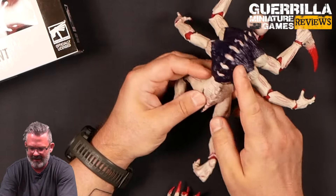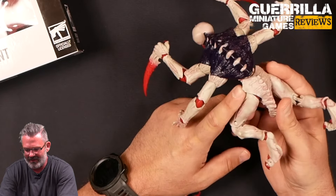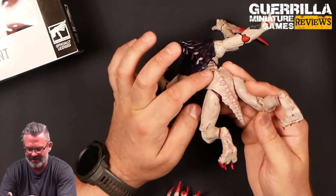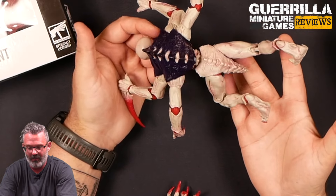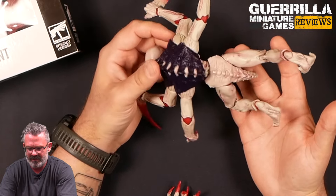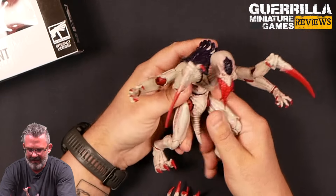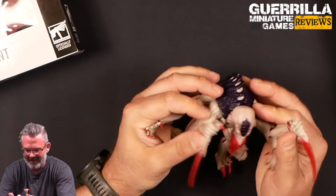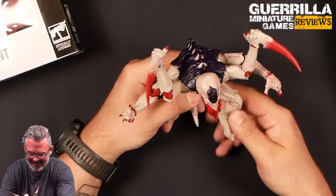One thing I will notice is the carapace stops getting painted down here. I don't know if that's a factory design or something, but it's fully painted to the top and then they've kind of just stopped and not finished the paint job. I don't know if it's like that on all of them or this is maybe a mispack — but that's one thing I'm going to notice right away. Other than that, man, it's gross looking. It's very crazy that I'm holding a Genestealer in this scale.